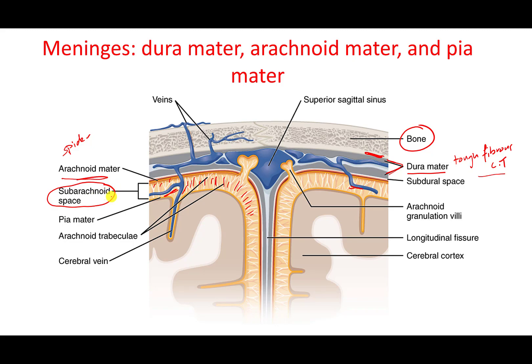Beneath the arachnoid mater, there is the pia mater. The pia mater is a very delicate layer that covers every single part of the nervous tissue of the CNS. It wraps like a covering over every gyrus, sulcus, and fissure on the surface of the spinal cord and the brain.